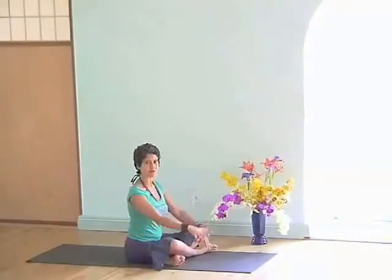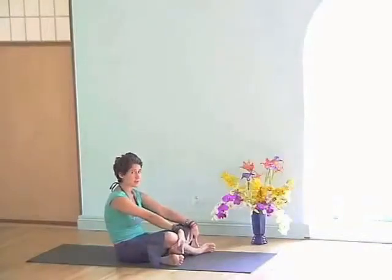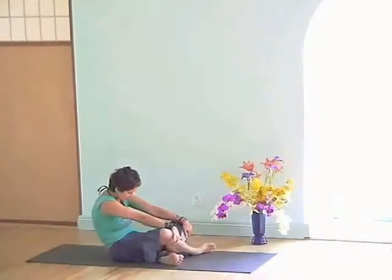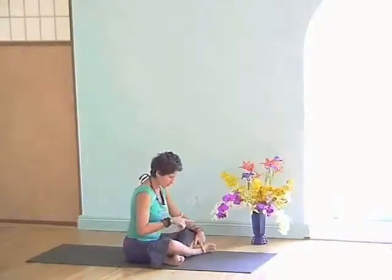First up, catch a hold where the knees and the shins meet. Inhale. And as you exhale, hold on, curl the tailbone under, let it get round. Inhale, rolling the pelvis forward and drawing the heart up. Exhale, let it get round.